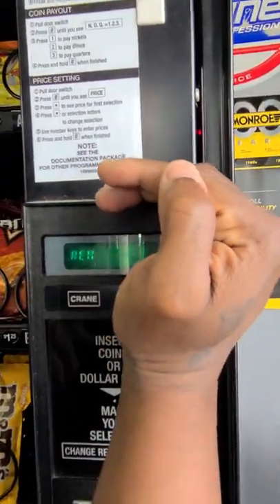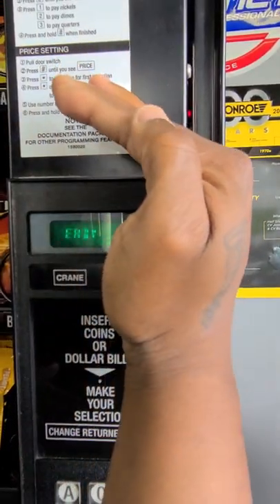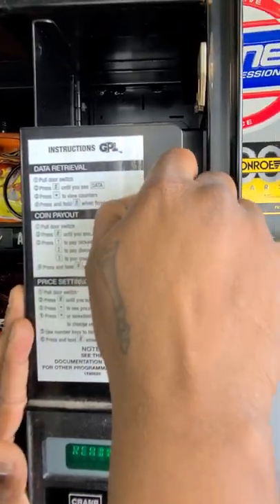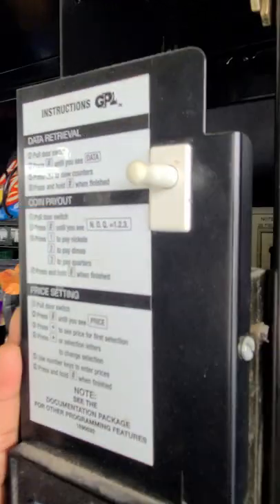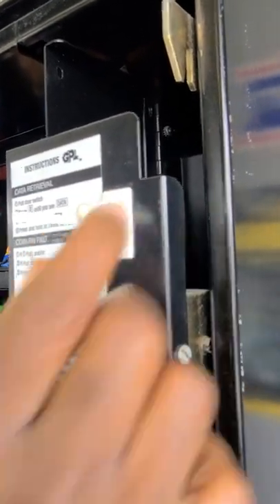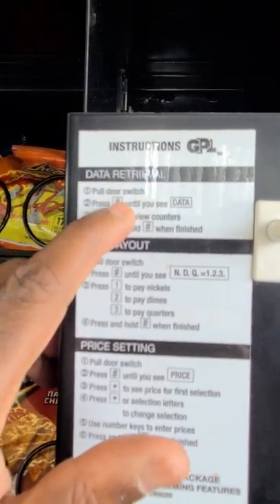So right here it reads 'ready.' You come up here, take this switch and pull it out — you can see it from the side too. Pull it out, but you don't want to pull it too hard. You'll hear the click. That's right here where it says 'pull door switch.'